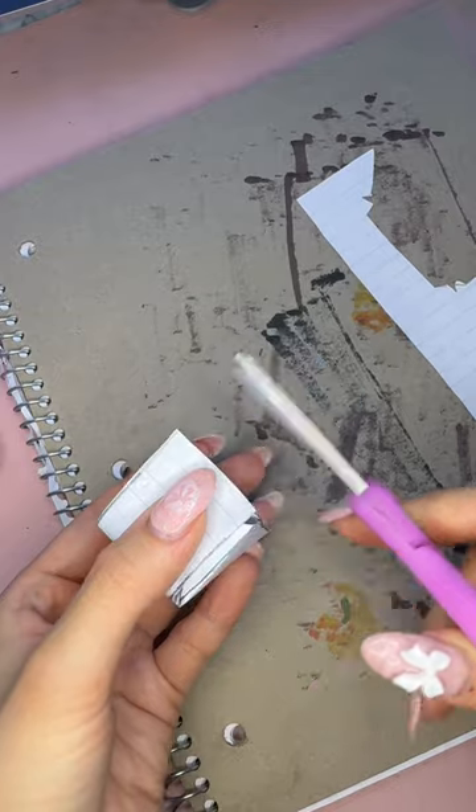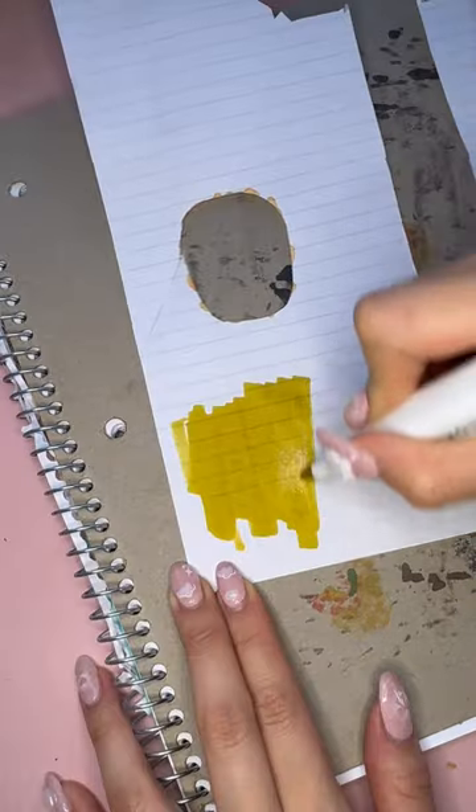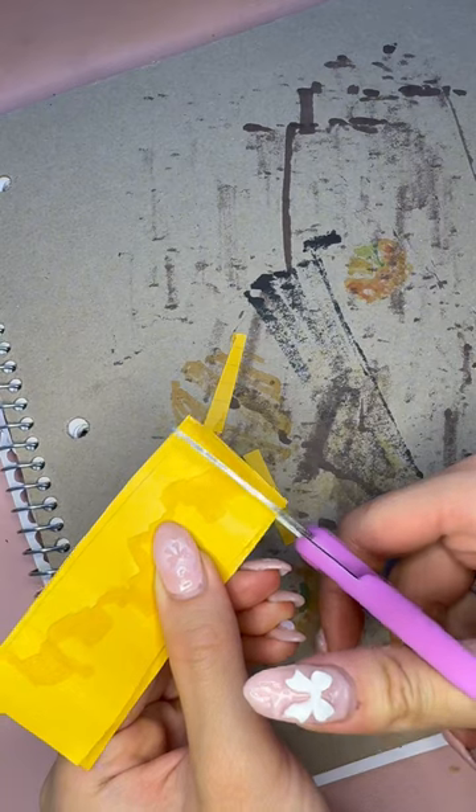Comment what your favorite sushi is. My favorite is the dragon roll. Next we're going to make the ginger and wasabi to really complete the sushi boat.